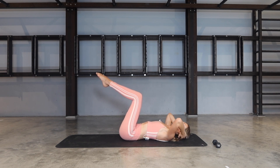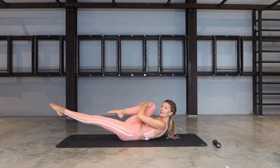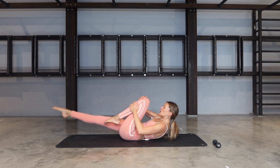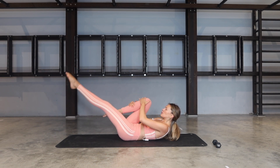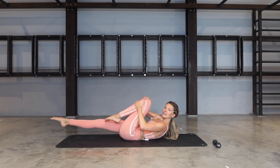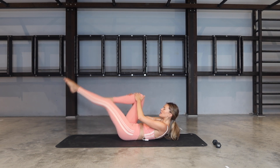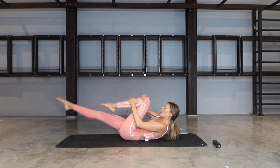On the last one, stay lifted. Bring your right knee towards your chest, extend your left leg away. Come up a little bit higher. And then we switch and switch — switch and switch. A few more here, pointing the toe away, chest is open — give that knee a little pull towards your chest every time it comes in. For three, two, one.